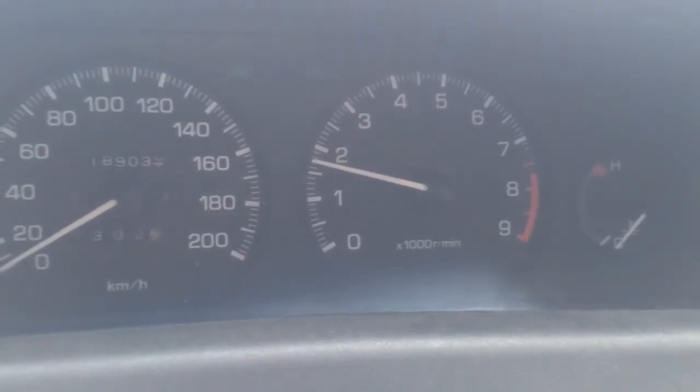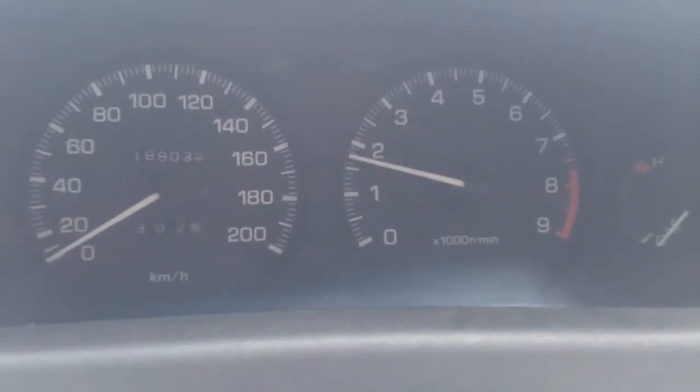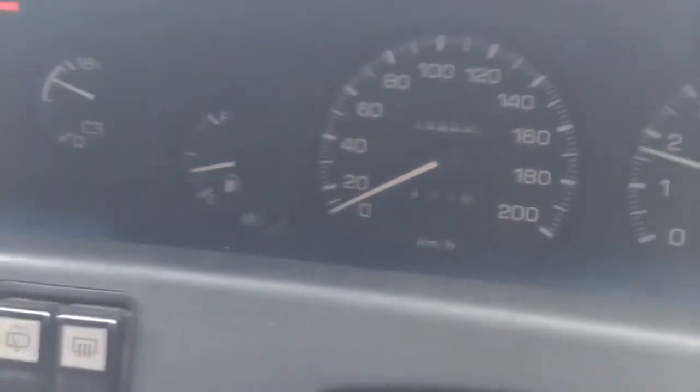It might be a bit of a different case when you're at sub-zero temperatures, but in my climate a cold start without a cold start injector poses no real problem at all.